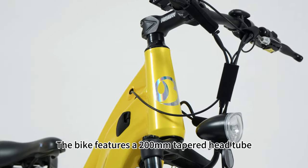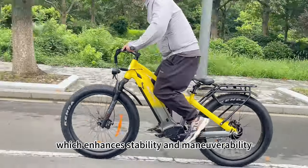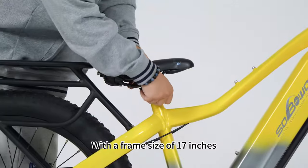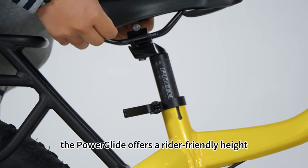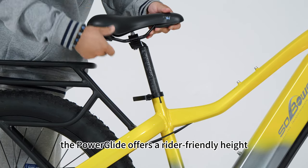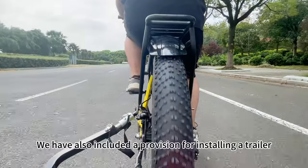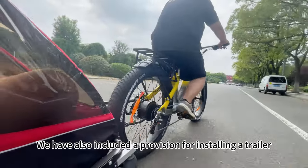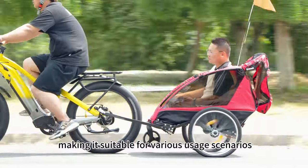The bike features a 200mm tapered head tube, which enhances stability and maneuverability. With a frame size of 17 inches, the PowerGlide offers a rider-friendly height suitable for a wide range of individuals. We have also included a provision for installing a trailer, making it suitable for various usage scenarios.